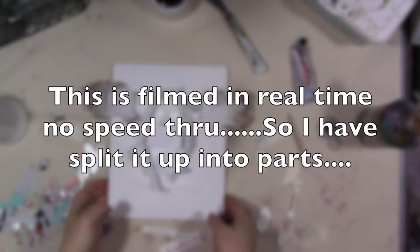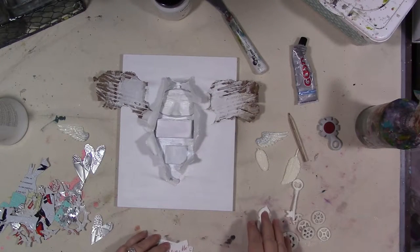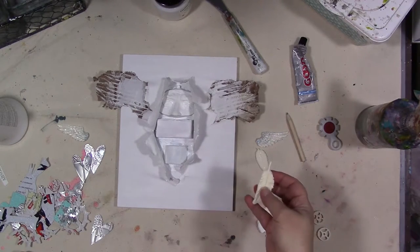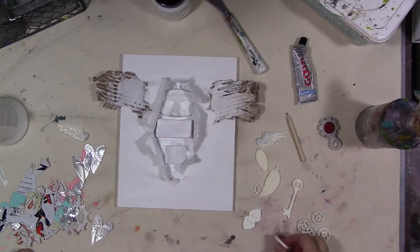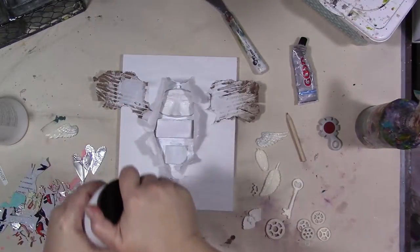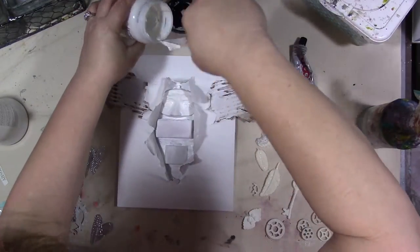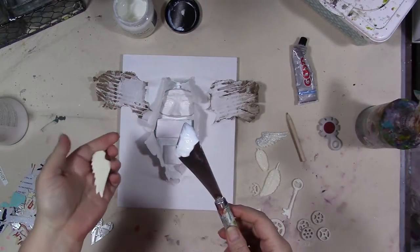We've put a few layers of gesso on here, and I've got a bunch of these dimensional pieces — some of them are resin, some are modeling paste, some are paper clay. We're going to put some of these on here and then put more gesso. I want these wings on here — these are resin wings that I just made not too long ago.